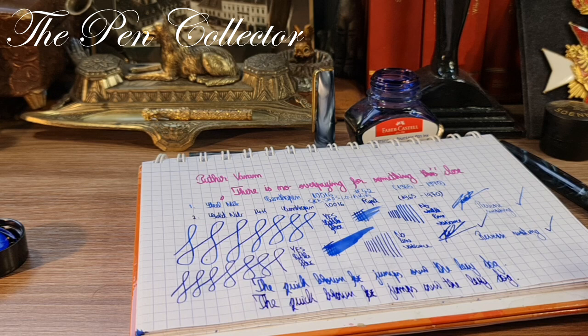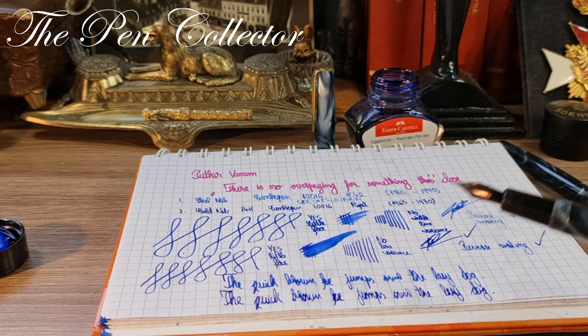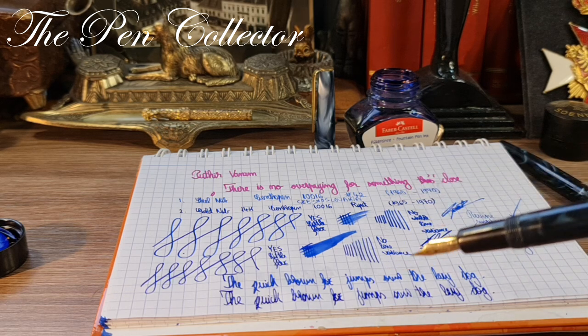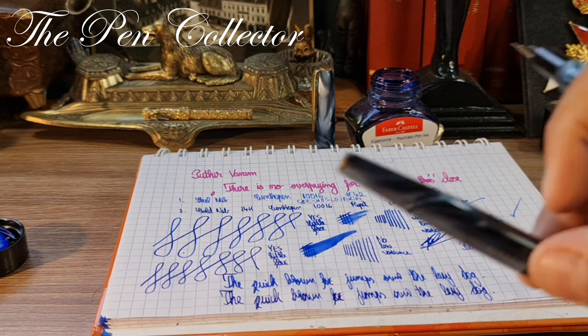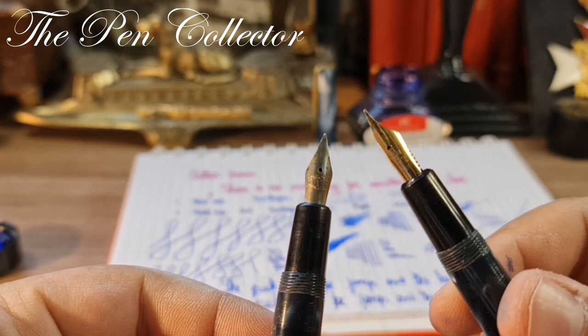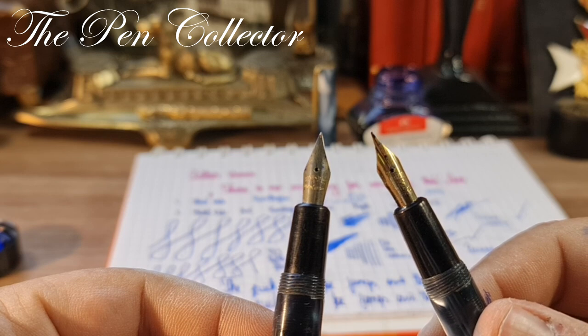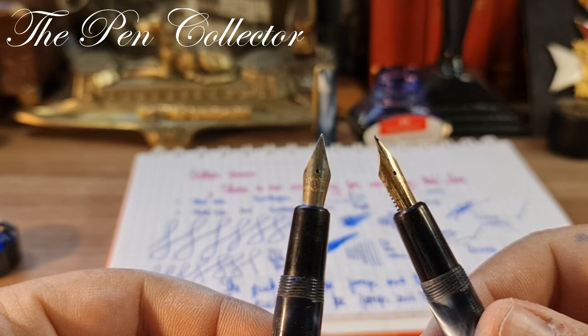Those are the two nibs. I prefer the gold nib, but the steel nib does a good job too. What is your opinion — what do you prefer based on what you saw? Of course it won't be a fair comparison without holding it in your hand. Some prefer a gold shiny nib, but sometimes a steel nib can be smoother or more efficient than a gold nib — it depends on the tuning and many other factors.